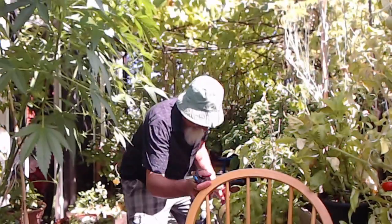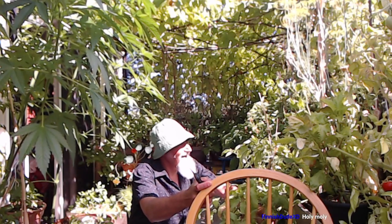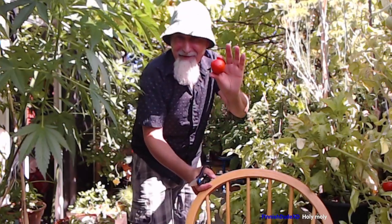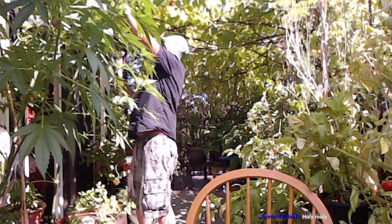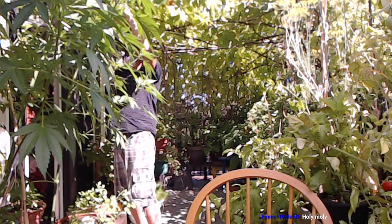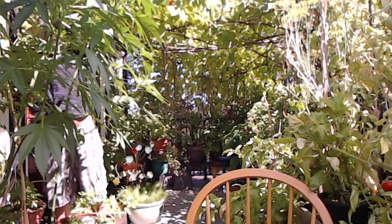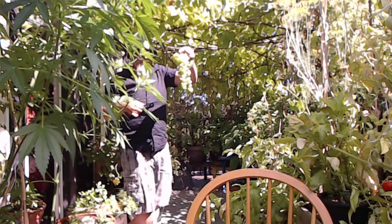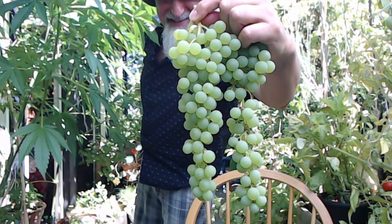Here's another tomato here. This guy's good too. Yeah, that's okay. Let's pick another one, why not? Nice, very nice.